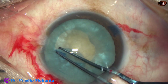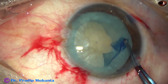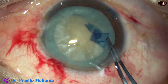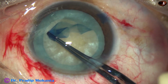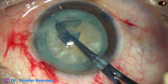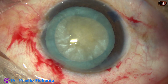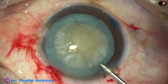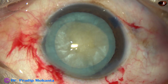At this time, there is no tendency of the capsule to run to the periphery because the intralenticular pressure has been drastically reduced. CCC is completed and now the nucleus is to be managed.